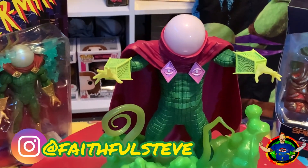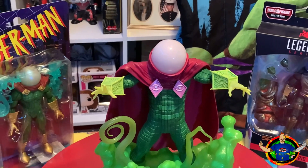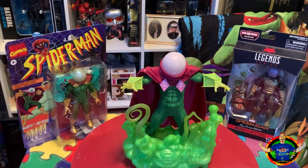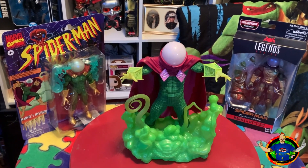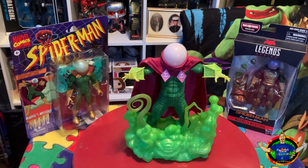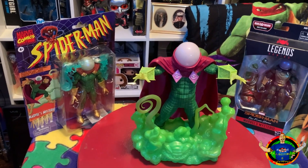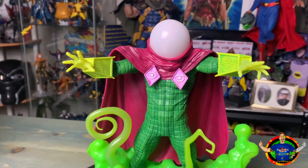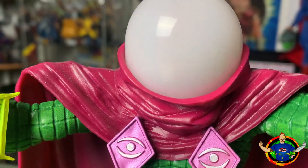Look at those colors — really, really good. I was pretty impressed with this one. If you're a Mysterio fan and you don't own this one, you don't know what you're missing. You don't have to spend high dollar to get a bigger statue; this one is a great entry and it's really nice. They really did well on this one.